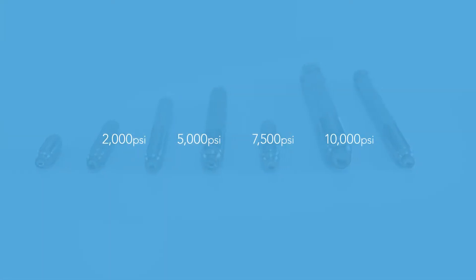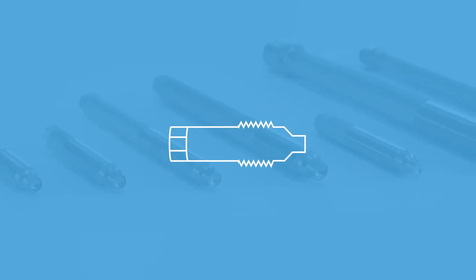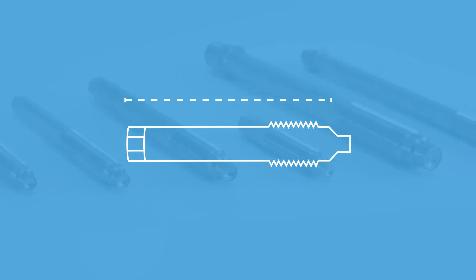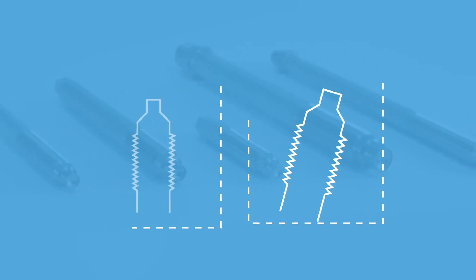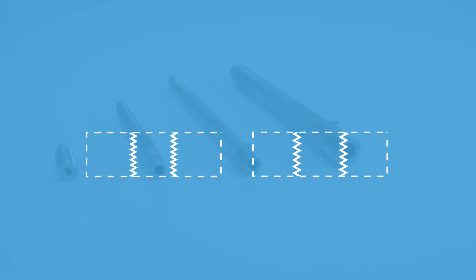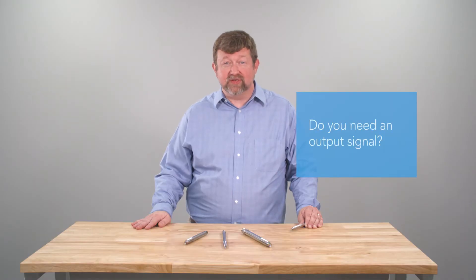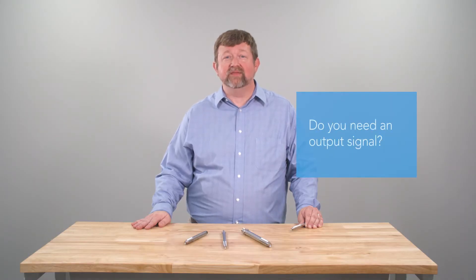We make specifying these devices quick and easy. What pressure range do you need? What is the temperature range the device will experience? What is the overall length of the blow plug that you need? What is the thread type? 1/2-20 is most common but there are others, usually metric. Also, do you need pipe thread on the back end and if so, what size? We do provide optional welded ends as well as soldered ones. Do you need an output signal to another device to indicate the plug is blown?